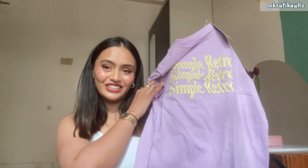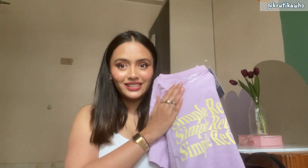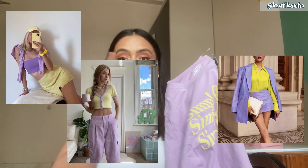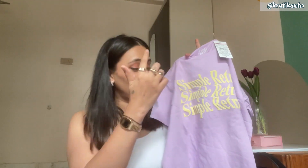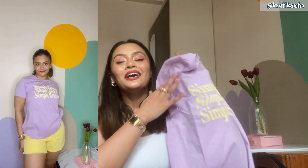Moving on to our last but not least t-shirt — I feel this is the most beautiful t-shirt, and that's why I have left it until last. I am talking about the lilac t-shirt. In every place this color is trending, everybody is going for this color. If you open Pinterest you will see a lot of lilac and yellow color combination outfits. And here we are — this is a lilac t-shirt which has a yellow color 3D rubber print, simple retro design in a wave form. I have tried it with yellow shorts and it looks so beautiful.